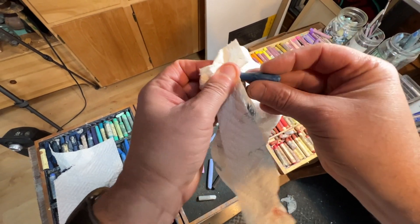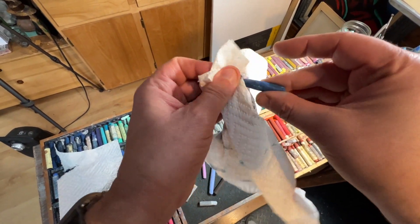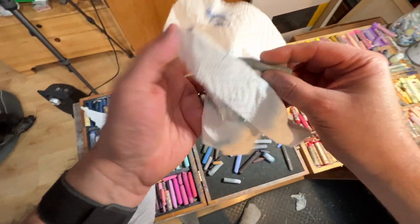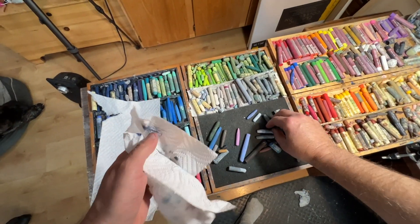You just have to spend the time to actually do it, but like I said, I actually enjoy this process of cleaning up my oil pastel sticks.